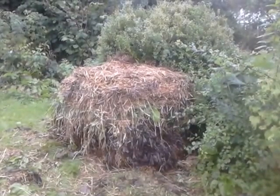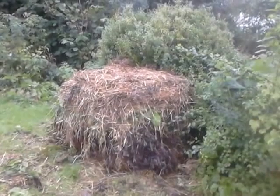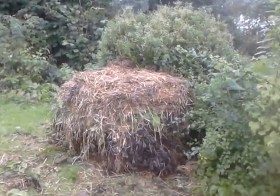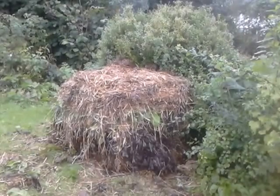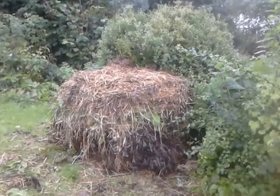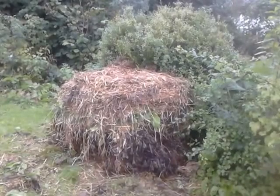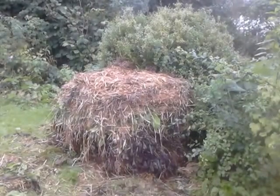That's a whole bale of straw in there, several barrel loads of seaweed, and one barrel load of dock leaves. Hoping it will become a hot compost and settle down and become hot. I might well cover it up with some old fleece that I've got to keep it even warmer.